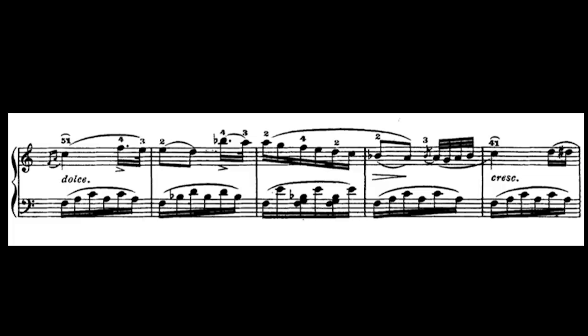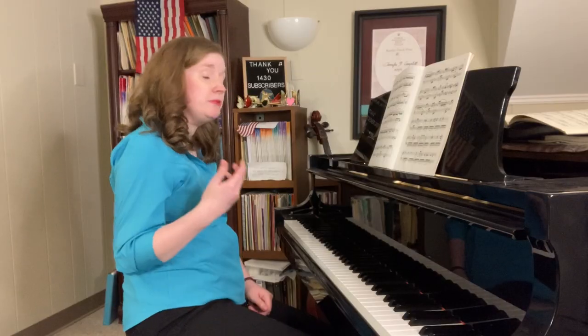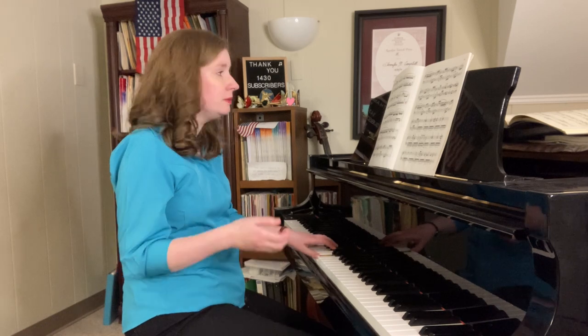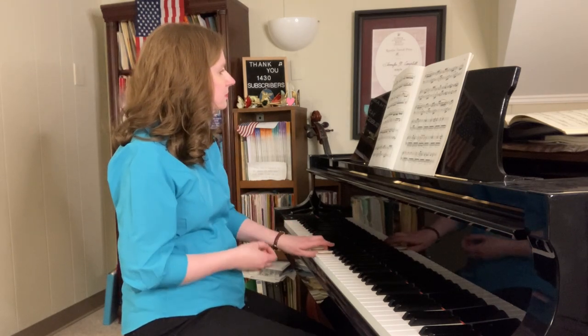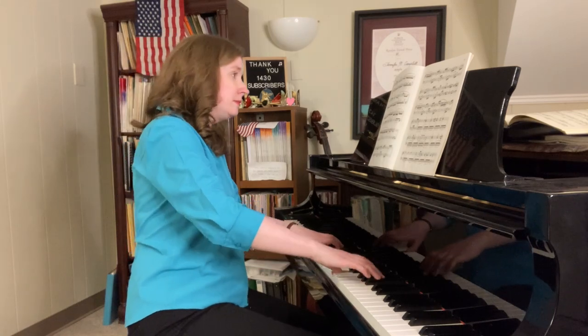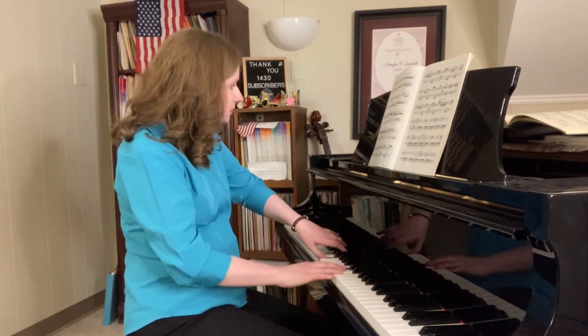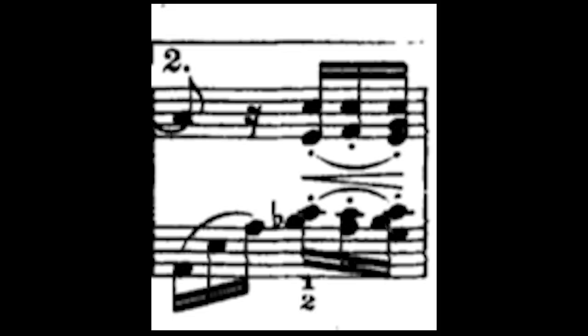A fourth spot to look at is when we go to the beautiful key of F major. I would suggest practicing the left hand as solid chords. First of all, it helps you understand the harmony and the theory behind the music better. And then add your right hand to that, so you can really let it sing without having to worry about getting your left hand 16th notes right in order. There's one measure I especially practice because it's a very difficult transition moment — and as you can hear, I just got some wrong notes.